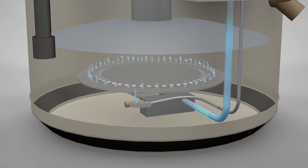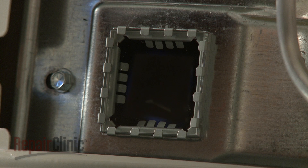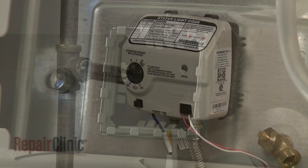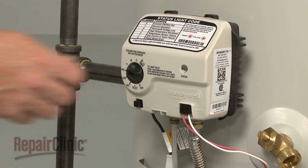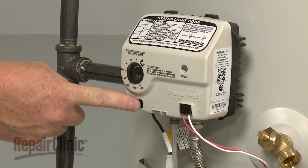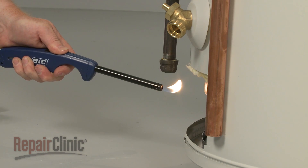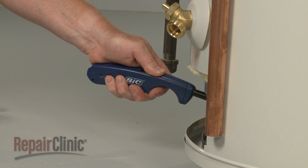Models with a thermopile will also incorporate a limit thermostat to prevent the gas valve from opening if the burner or surrounding area gets too hot. If the pilot goes out, it will need to be relit following manufacturer's instructions. Newer model water heaters have a pilot setting on the gas valve and a spark electrode to light the pilot. Older models will have the pilot setting, but you will need to manually light the pilot with a long match or lighter.